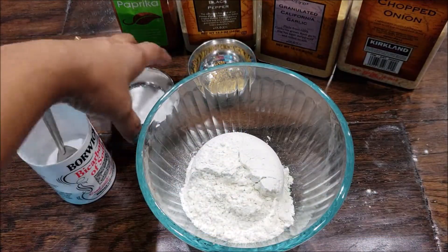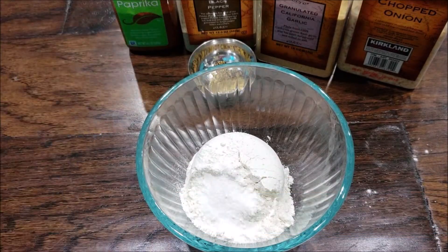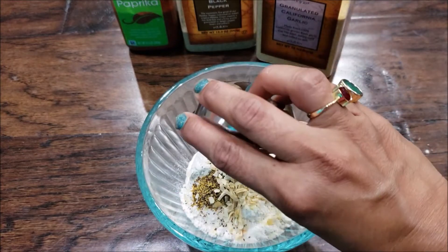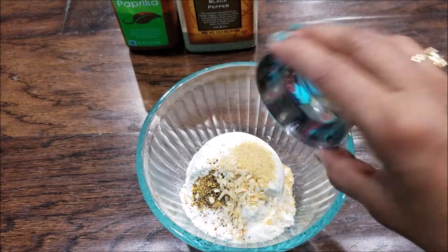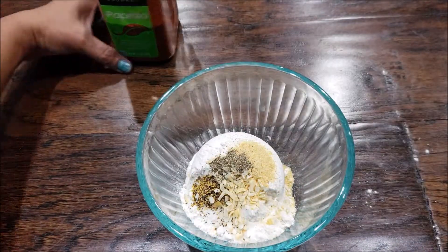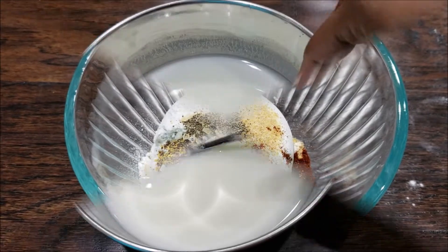For the dry flour mixture, I have taken half a cup of maida or all-purpose flour. Add 1 teaspoon of salt. Since these are deep-fried, I'm adding a pinch of baking soda — it helps maintain the crispiness and keeps the fritters light. Next, add some crushed mustard seeds, store-bought crushed onion or dry onion powder, half a teaspoon of garlic powder, one-fourth teaspoon of black pepper powder, and about half a teaspoon of paprika — this is Spanish chili powder. The dry flour mixture is ready.